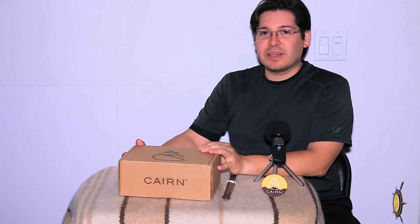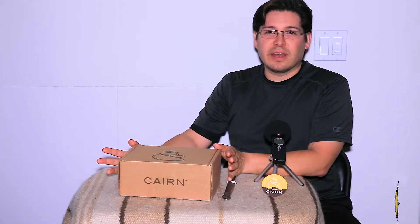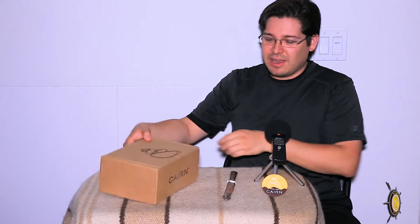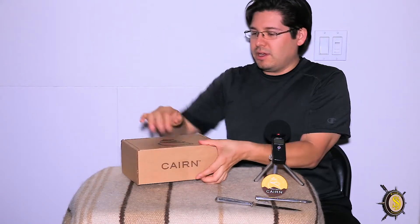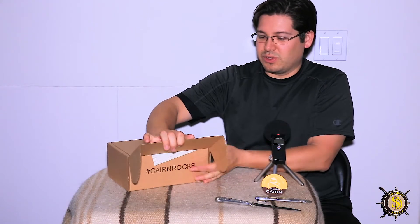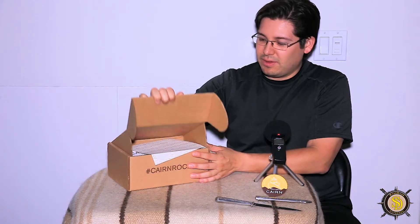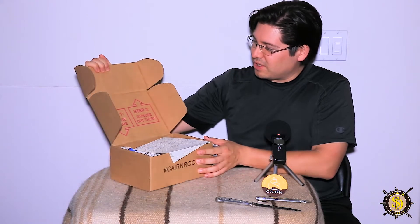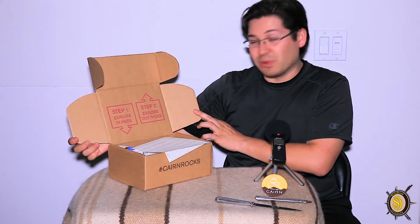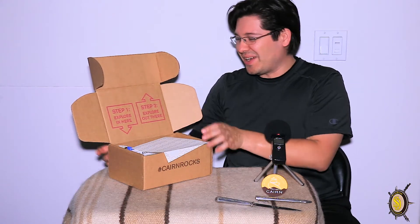I just received my box today and it's about mid-June right now. You can see here that it's still packaged up and the tape hasn't been cut yet. Let's go ahead and cut it open and open it up together. Ready for this? What's it going to be? I have no idea. Let's see. Step 1, explore in here. Step 2, explore out there.